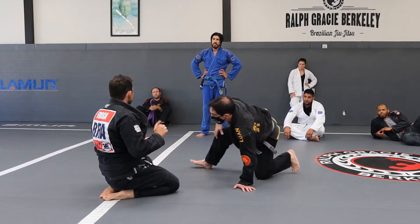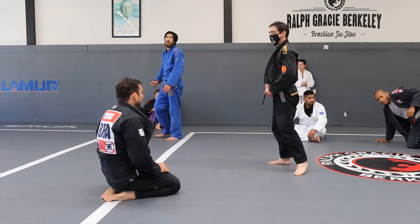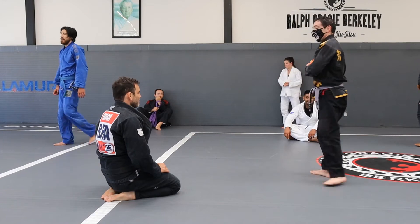So guys, let's try to do that — one, two, three. They call it Safada. Safada.